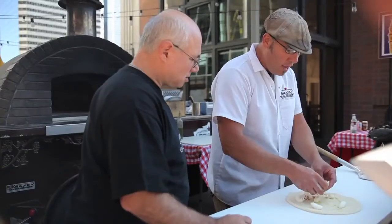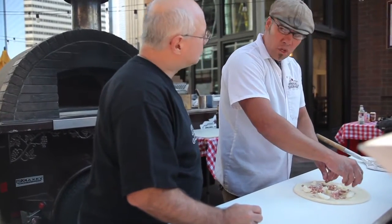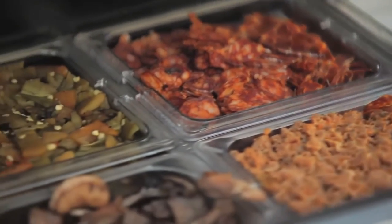When you're using pancetta, the fat — as opposed to bacon — you're probably going to pre-cook the bacon before you put it on the pizza, and that'll render the fat down. The fat in the pancetta is still in there, so it'll render down in the oven.